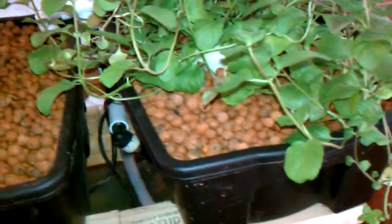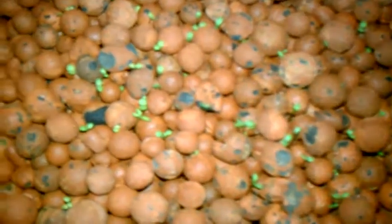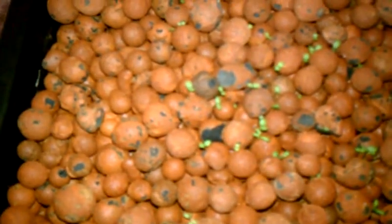Still got fishies — everything seems to be doing well. I just wanted to show you my new plants were coming in. As soon as I get these up a little bit bigger, I'm going to pull this mint out and dehydrate it, and then figure out something else to plant over here.